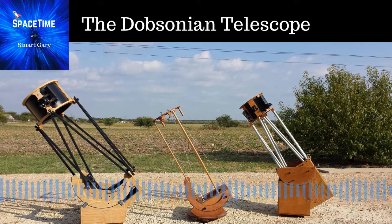Let's talk telescopes. One of the most popular types of telescopes around right now is a type of reflector known as a dobsonian. They're popular because they're really easy to make and they're just about the biggest light buckets you can get for any given price.